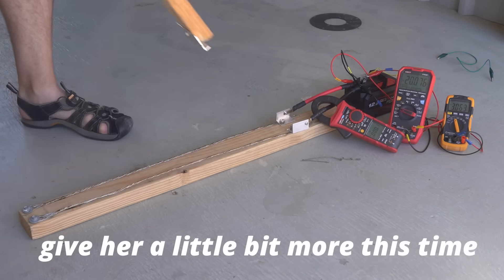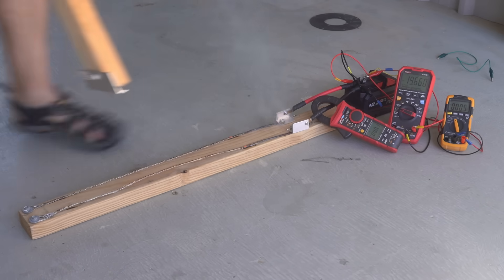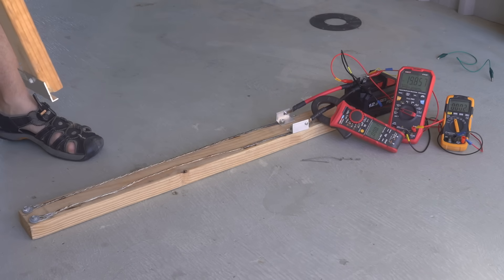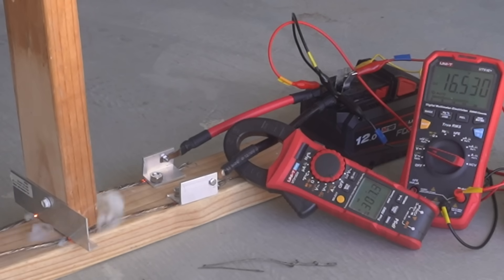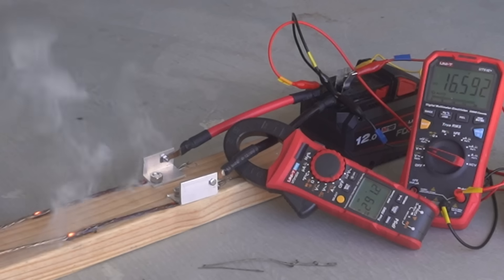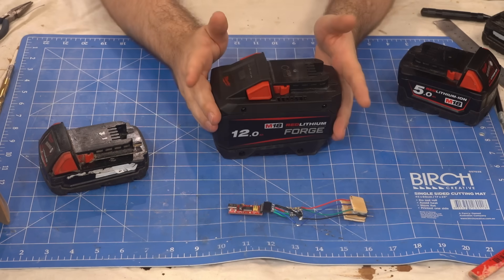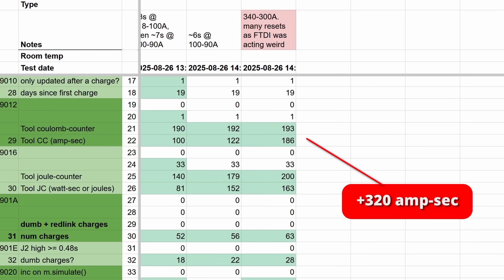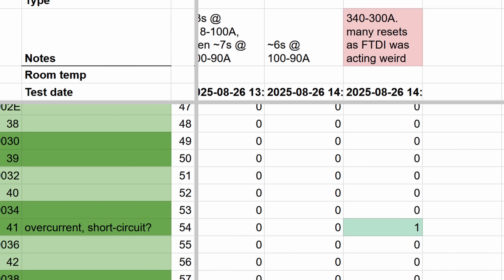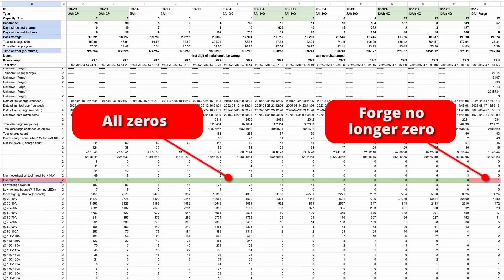We can give her a little bit more this time. Let's see what this gives us — that gives us a lot. That was 300 amps. So 340 amps is a bit extreme, but the Forge took it like a champ. We see the coulomb counter increasing by 320 amp seconds as expected, and this register going from 0 to 1. All of my other batteries have a 0 here, so this is probably an overcurrent or even short circuit register.